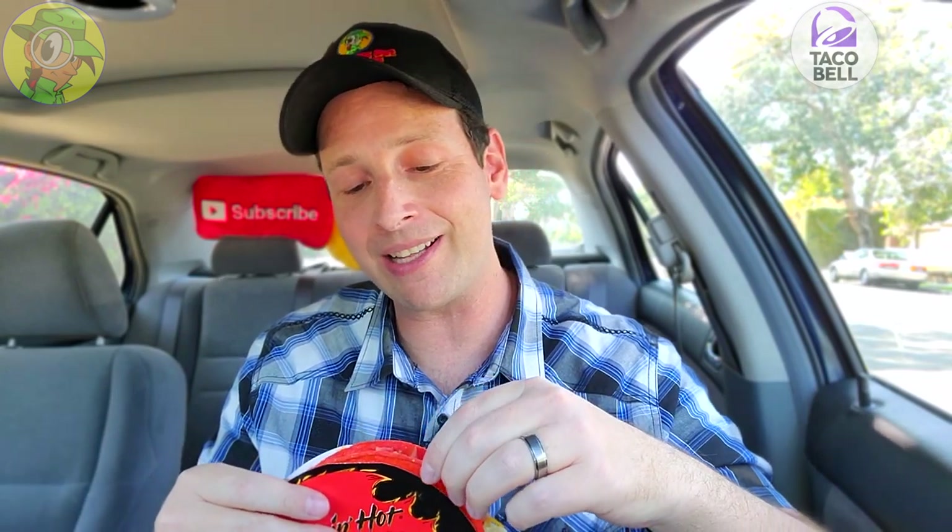So without further ado and before I get into this — like always, if you guys are fans of high quality delicious looking food reviews, make sure to hit that subscribe button down below and don't forget to tap the bell icon so you can be notified as soon as brand new content drops every week. The Flamin' Hot Doritos Locos Tacos Supreme here at Taco Bell — let's do it. This looks really really good.